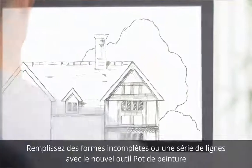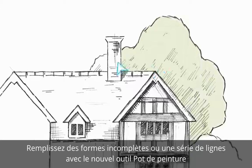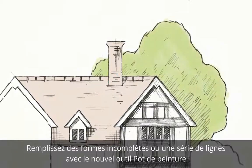Filling in shapes with colour just got easier too. With the new Flood Fill tool that's so precise you can even accurately fill incomplete shapes or collections of lines in just a few clicks, perfect for auto-traced sketches.